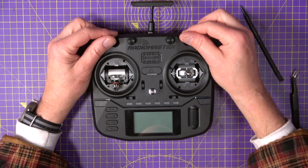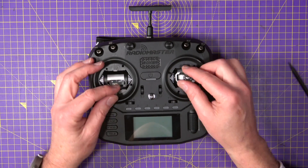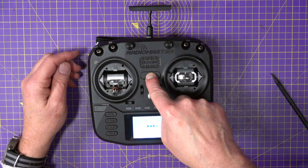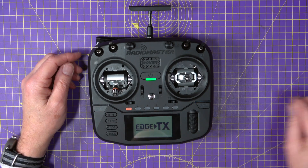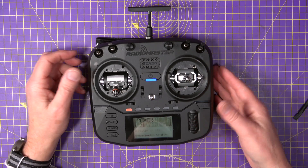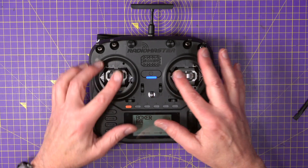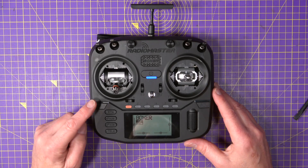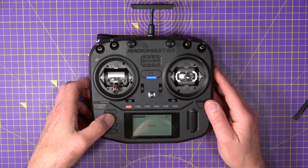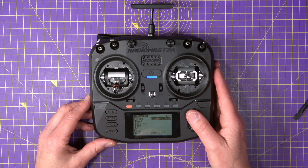Moment of truth — does it still work? And yes, I've still got full throw on all of these. Welcome to EdgeTX. Throttle warning. If you change gimbals, there's something you need to do always, which is calibrate. That's why that came up with that throttle warning. So if we go to System and page across to page six — that's the hardware page — hit Calibration.